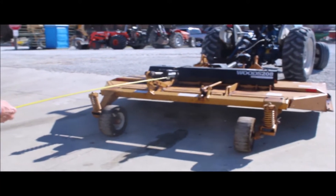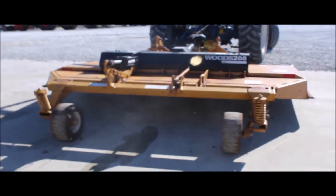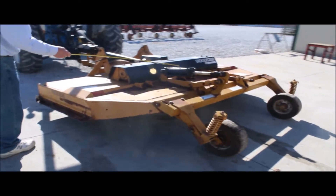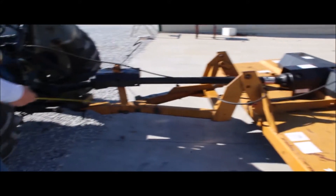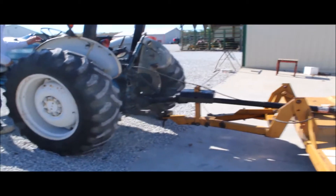Woods 208 rotary mower, 8 foot wide, just come in. It's got your cylinder lift on it, got your 540 PTO, all the shields, it's pull type. We got it hooked to a tractor, we can show you what it does here.